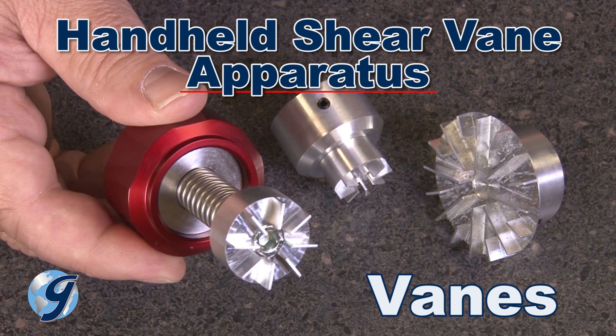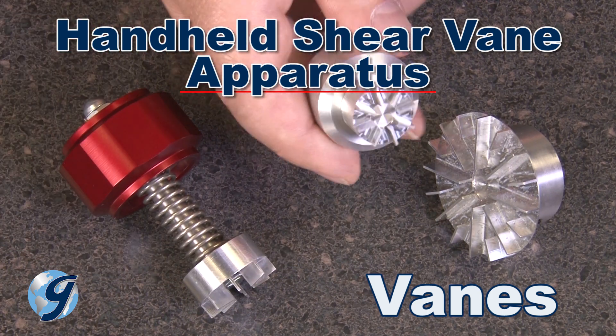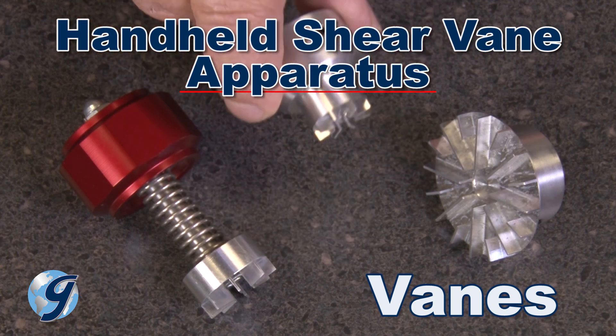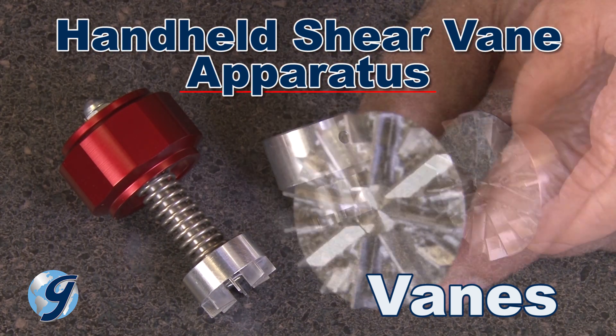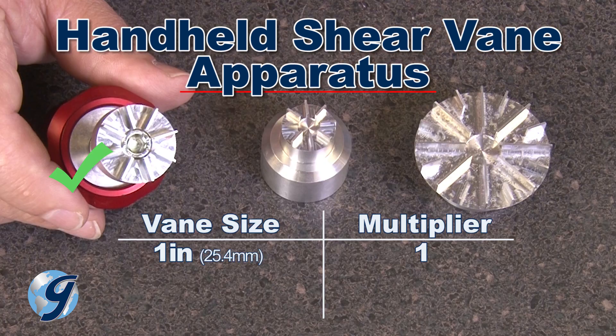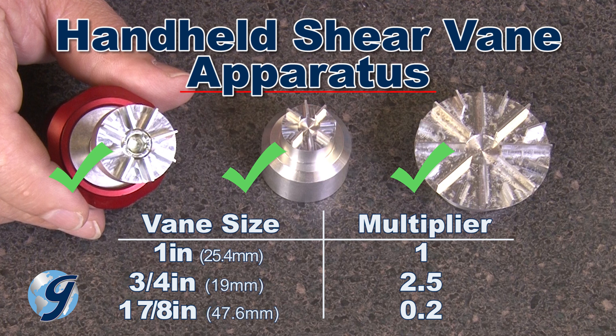In approximating the shear strength of cohesive soils, each vane has a unique multiplier that, when multiplied against the indicated test value, gives us the approximate shear strength of the soil sample. The standard 1-inch vane has a multiplier of 1. The smaller 3/4-inch vane, which is meant for stiffer soils, has a multiplier of 2.5. And the larger 1-7/8-inch vane, which is used for softer soils, has a multiplier of 0.2.